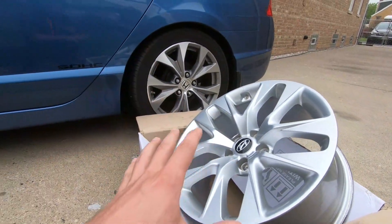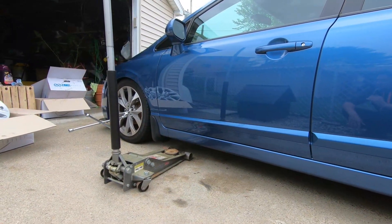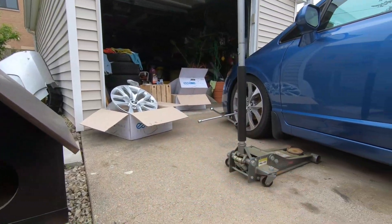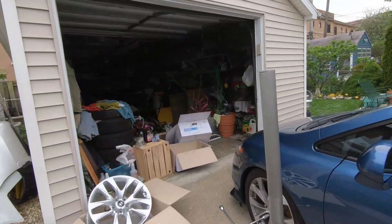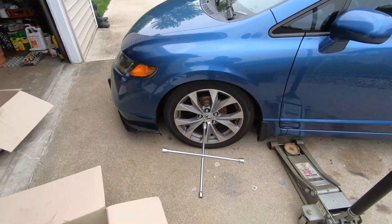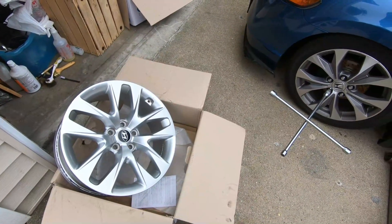On today's video we're going to mock these up on the 8th gen Civic temporarily — see the fitment, see the offset, see if it's worth putting some tires on these wheels and running them. Because we are not on coilovers, our suspension is not adjustable, so that makes it that much harder to create a perfect fitment the first time around without rubbing, without any problems. So stay tuned and keep watching.